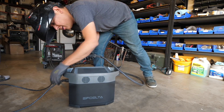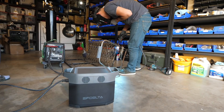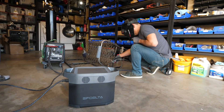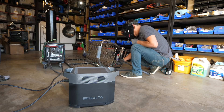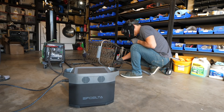Okay, so I tripped the breaker. Okay, so I tripped the breaker again — can I get it?